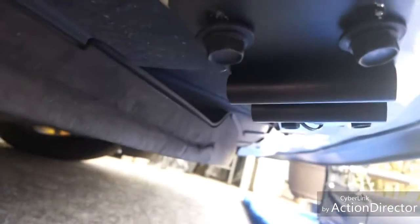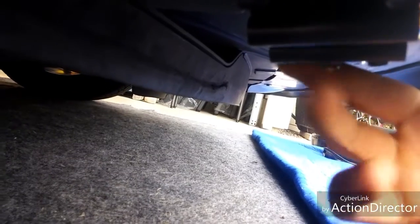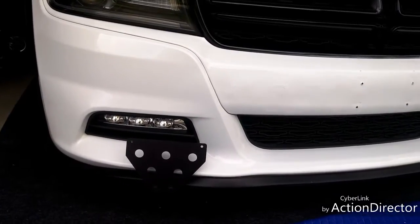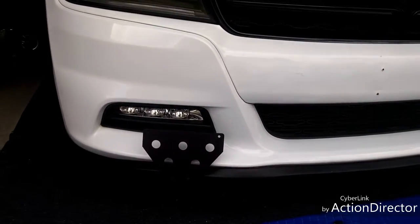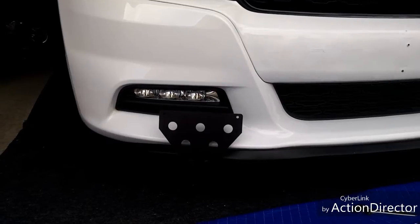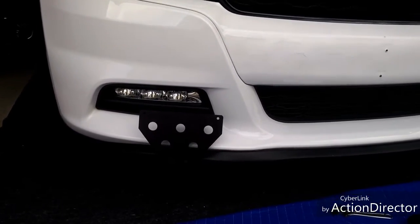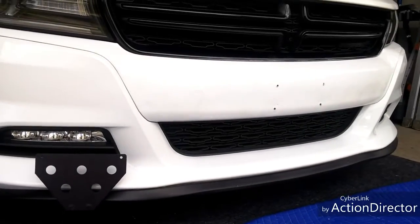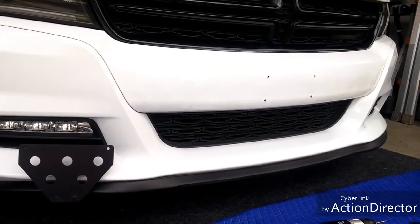It seems to work pretty well under here. I just had to drill three holes — I used one existing hole on this side. It's pretty sturdy. I'm going to install the bracket now and see how it looks. There it is — I tested it with the plate. The top of the license plate will actually be the top of the bracket, so it really wouldn't block the fog lights at all. That was my concern. These bumper plugs are drying since I did paint them, so I'll see if they're ready to be popped in.